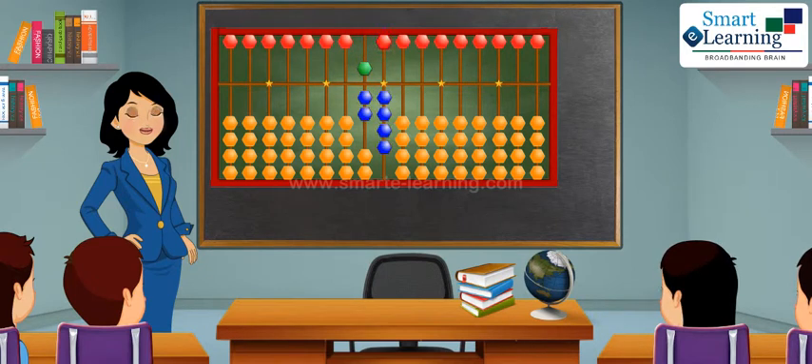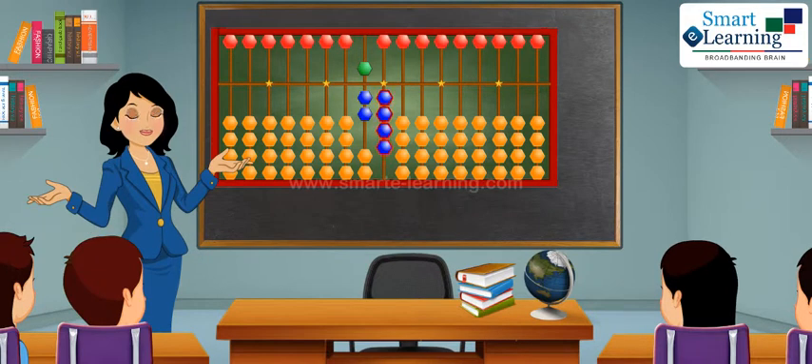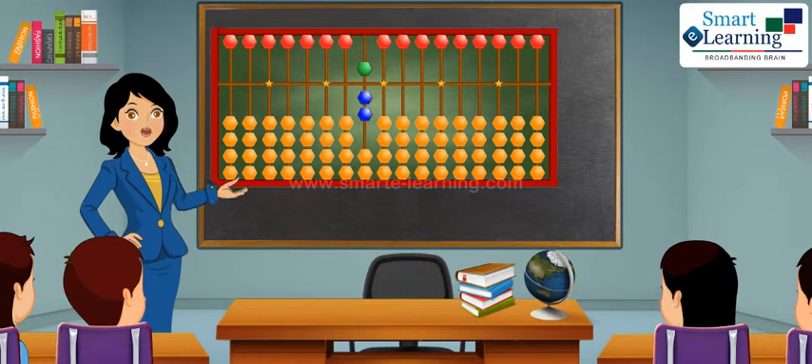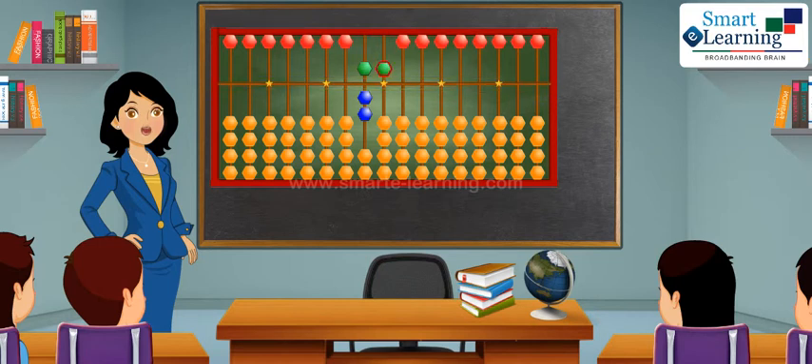To show number 75, one heaven bead and two earthen beads of tenths place will remain as it is. Bring all the earthen beads of one's place down and make the heaven bead of one's place touch the skyline to show five on one's place. This is number 75.